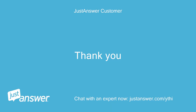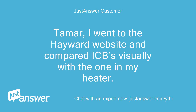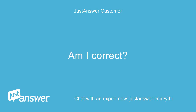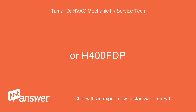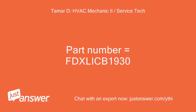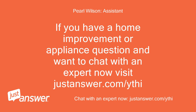Thank you. You're welcome — let me know if you have any other questions. Tamar, I went to the Hayward website and compared ICBs visually with the one in my heater. It appears the ICB I need is the FDX/B1930 rather than the IDX — am I correct? Is your model number H400FDN or H400FDP? FDP. Part number is FDX/B1930. Thanks.